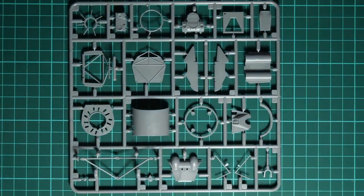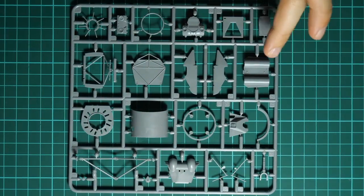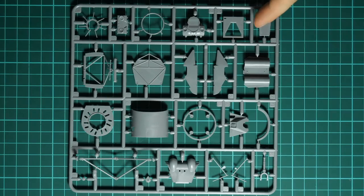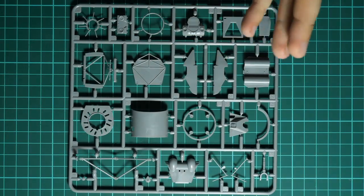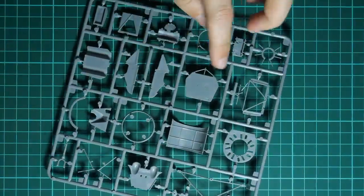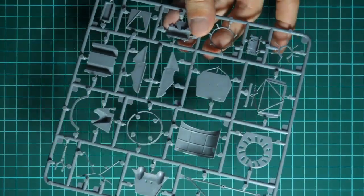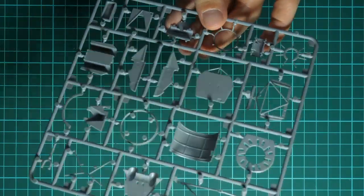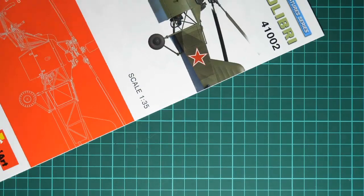Here we have the last gray plastic sprue, dedicated to relatively big parts. We have various cowlings, a few tanks, and the pilot seat back. Everything looks fine. Flipping it over, you can see that some parts have guiding elements for easier alignment, so I don't think you will have any problems assembling all this together - though again, you will need to be careful while combining them.